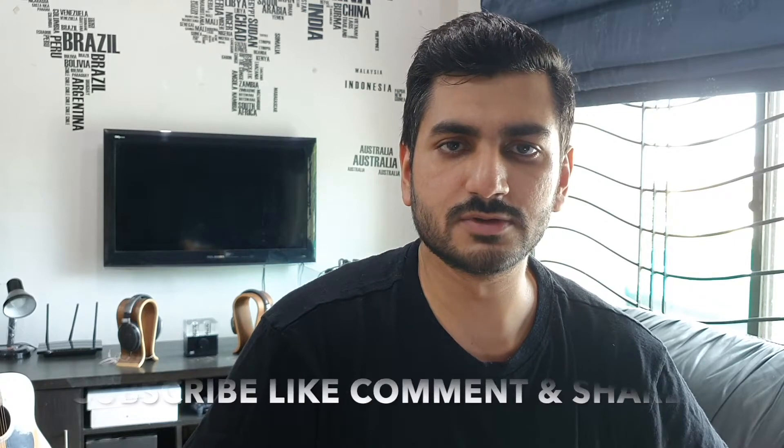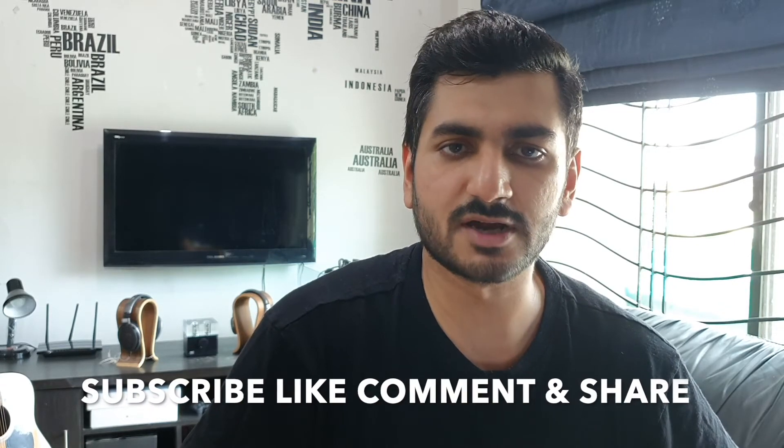So before we begin, if you're new to the channel and would like to see more of my videos, please subscribe, like, comment and share. That would be really helpful and I'd really appreciate it.